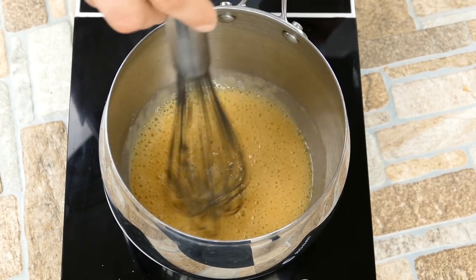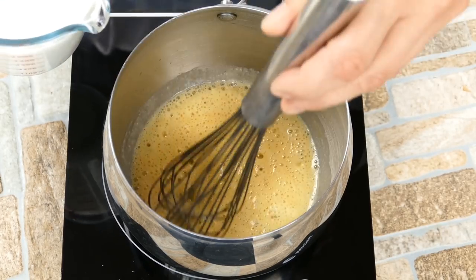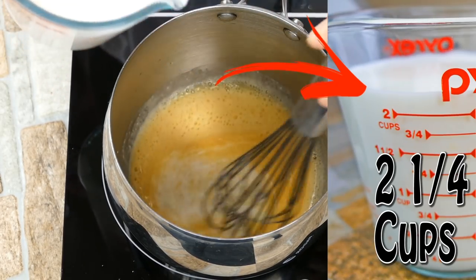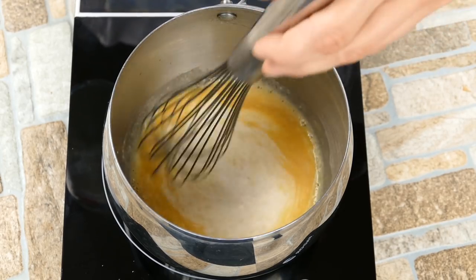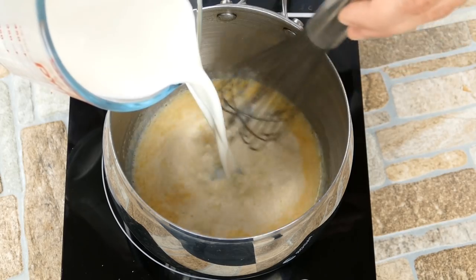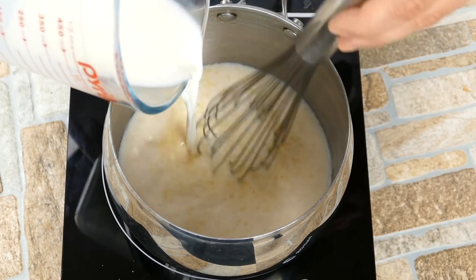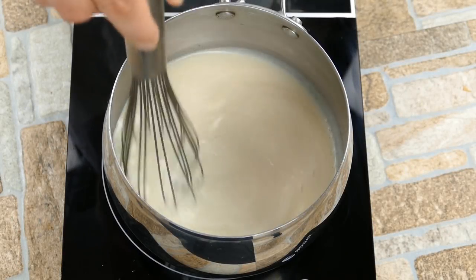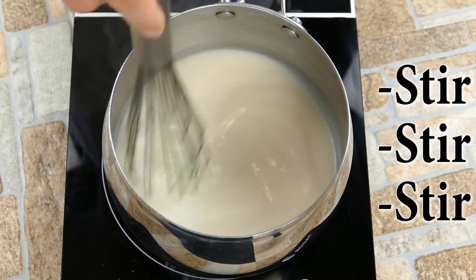So what I'm doing right there is I'm cooking out the flour. If you don't do this process and you just pull it together and start adding milk, you're going to get a little bit of gritty graininess. So it's very important to cook out the flour, and that's done while making the roux. We're going to start off by putting about a third of the milk in and let everything come together. Once we start noticing a little bit of thickness, we're going to add the rest of the milk in there.